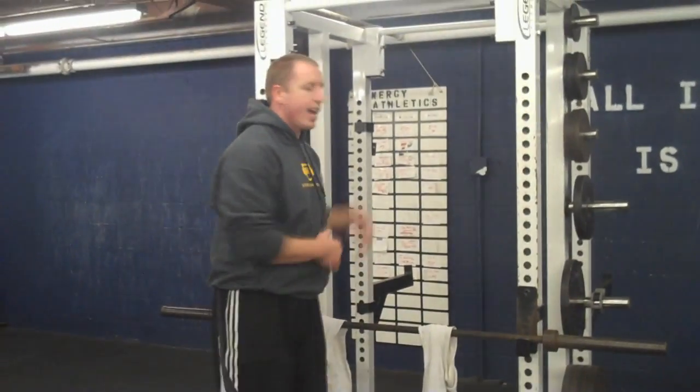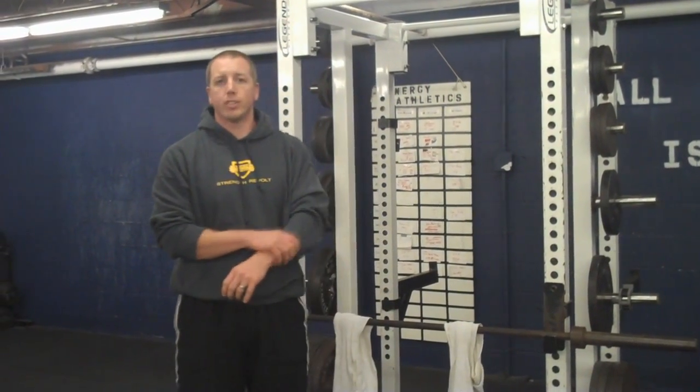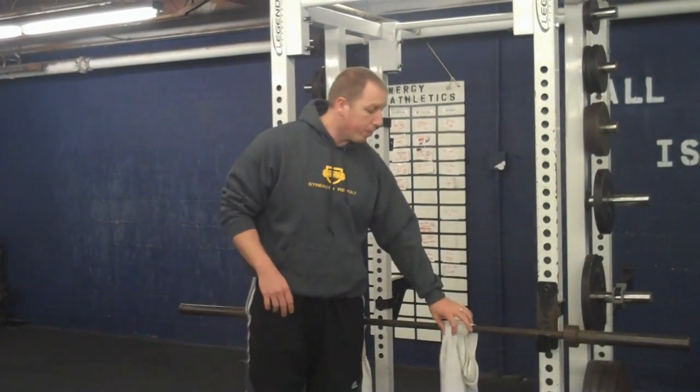We're going to drop it down from five to one rep, and from 30 down to five or ten seconds for the isometric holds. And like I promised, I'll show you a way to prevent lower body injuries using this exact same towel — I'll put the link in the description. Thanks for watching.